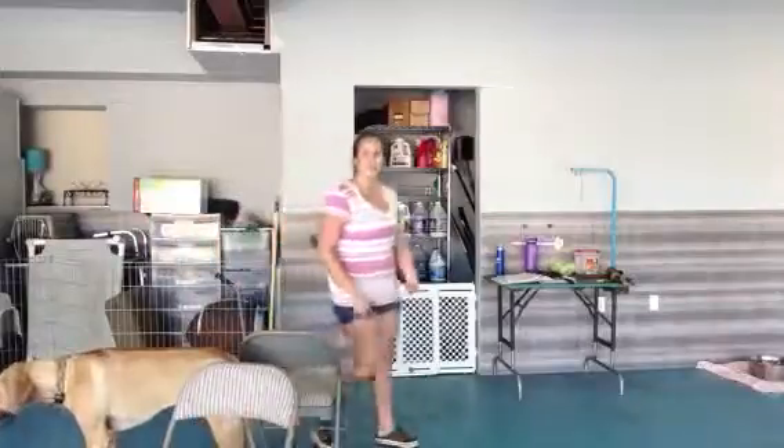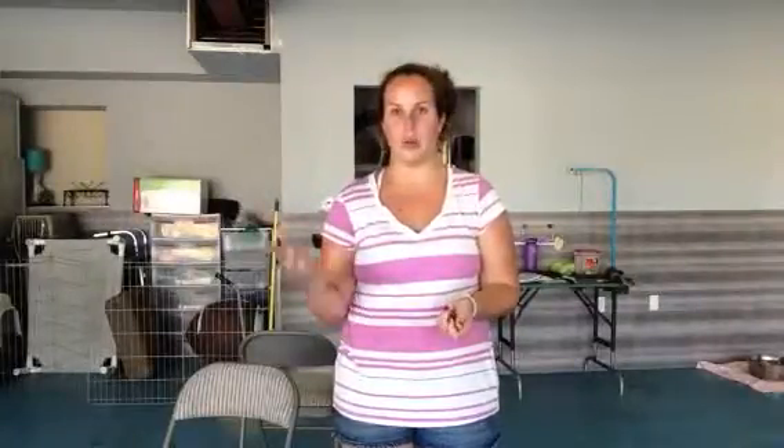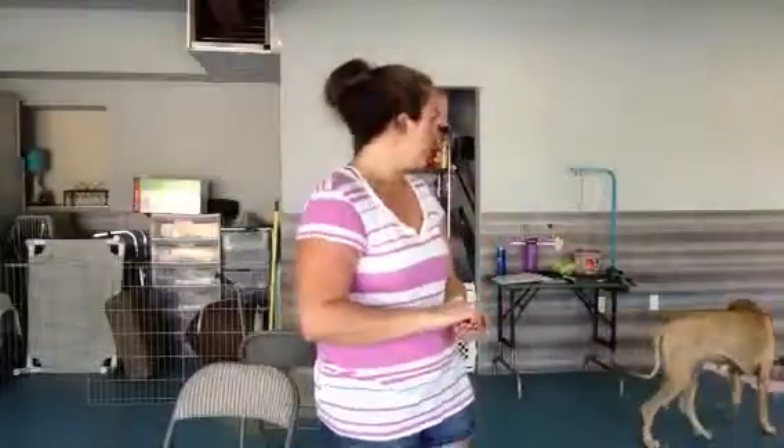This week what I want you guys to do is practice not only outside with the wait — going as far as possible and then having her come to you — but I also want you to practice with the door: car door, house door, whatever door you can. Practice with the kids as well. You want to make sure that they know to tell her to wait before they get out of the car, because we don't want Bonnie knocking them over into the street. This was Stephanie and Bonnie, and we were working on our wait as well as our come when called.